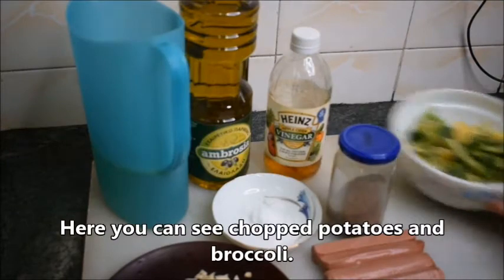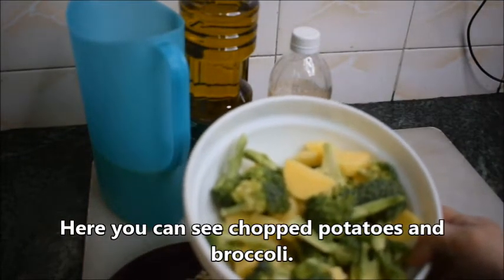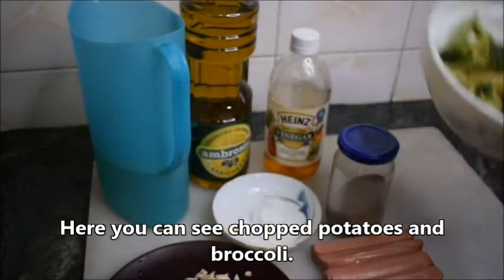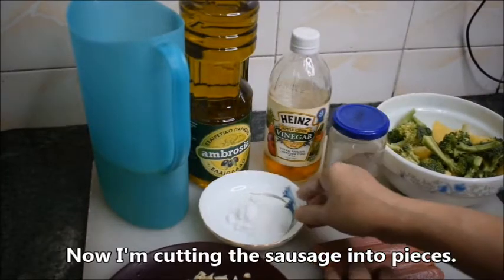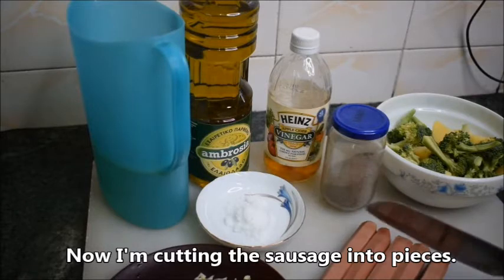Here you can see chopped potatoes and broccoli. Now I am cutting the sausage into pieces.